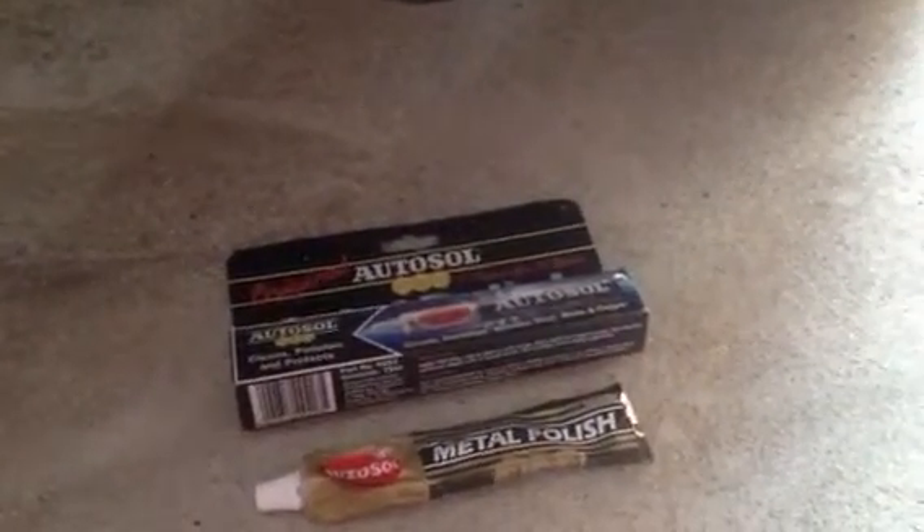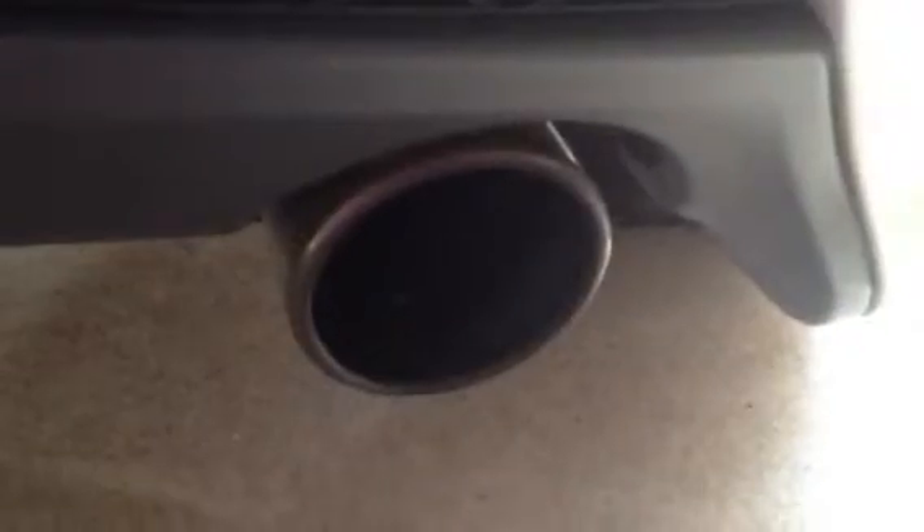Here we're going to test my AutoSol metal polish on my Fiesta ST's new Miltec exhaust system. As you can see it's got a bit dirty — petrol, exhaust fumes and all that all over it.